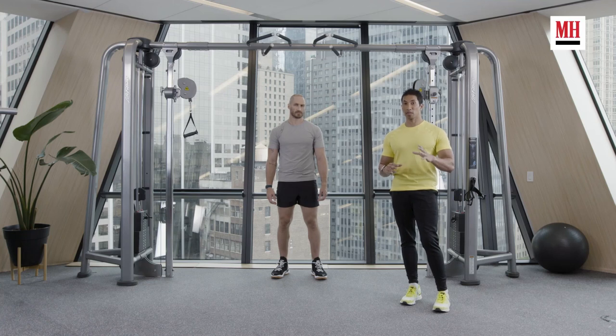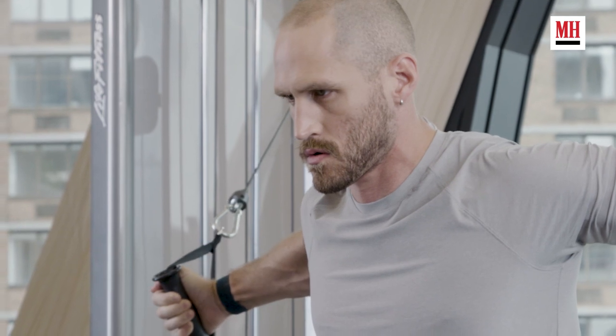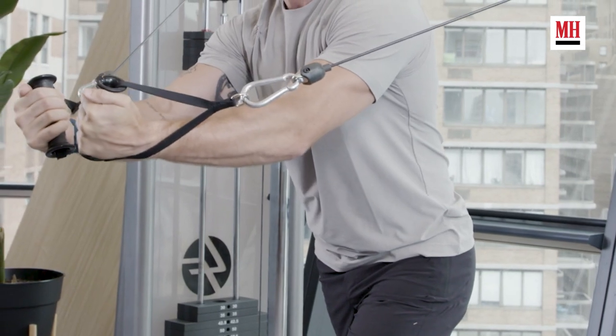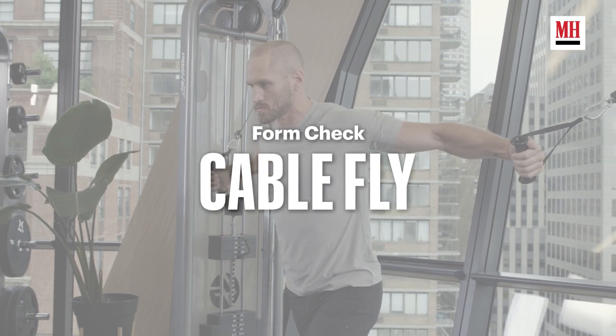When it comes to building chest size and strength, the bench press and all those variations are king. But there comes a point where you want to start to build detail into your chest and start to carve your middle. One of the best exercises to do that, one of the best final endgame exercises for your chest, is the classic cable fly.